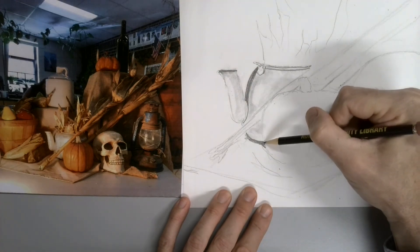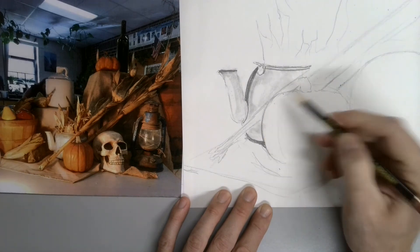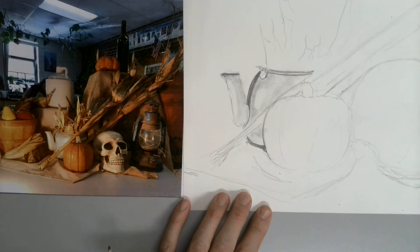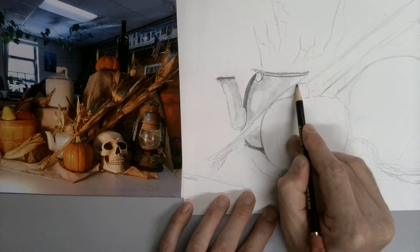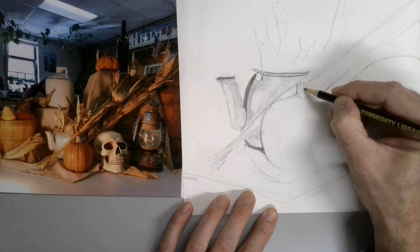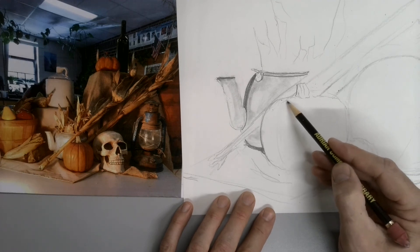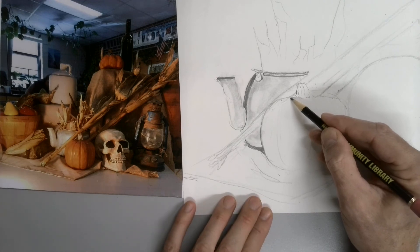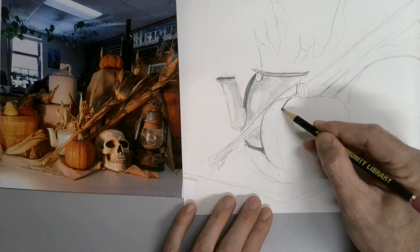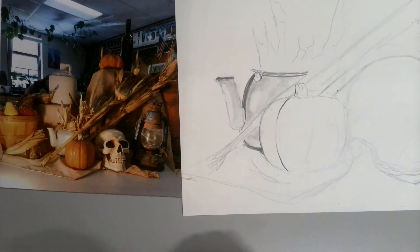It runs right into the pumpkin. Start focusing on some line quality here. You don't want to outline everything with a really heavy, dark line. For example, on this stem, one side of it could be really dark, but then some of those lines in the middle might be a thinner line, a thinner contour. Watch what I mean by line quality — the grooves on the pumpkin. The line is dark at the beginning, then I make it thinner, then I make it darker. Just by that variation of line, it gives a sense of depth and dimension.